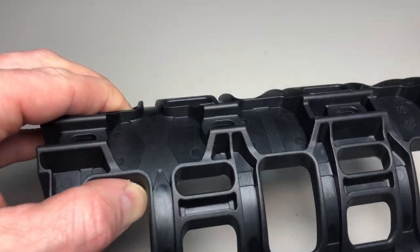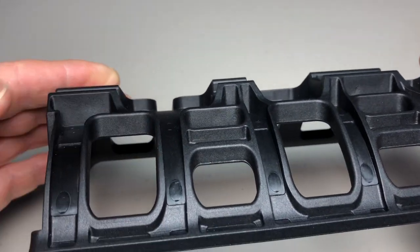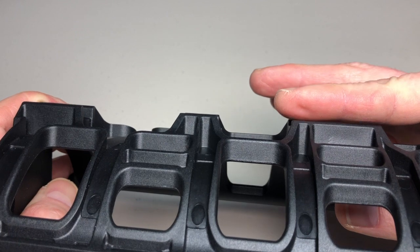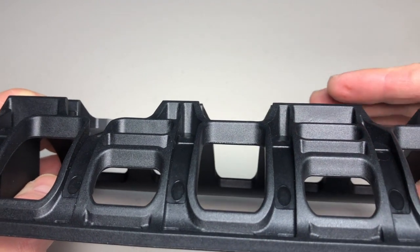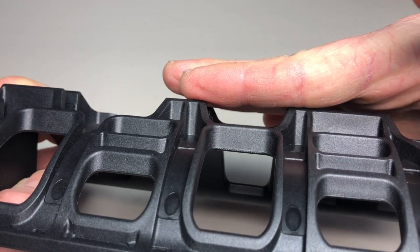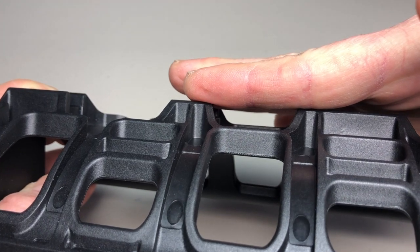With the Salsa Anything Cage you can see right away the extra channeling along the back. Viewing it from the side, your fork or frame sits here and there will be roughly a little more than half an inch of space between your fork or frame and the cage itself.